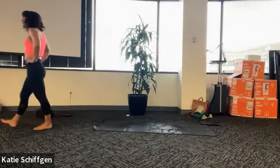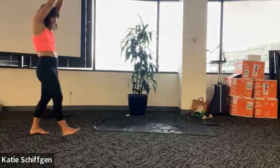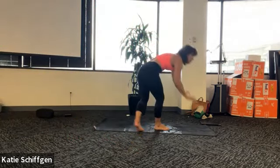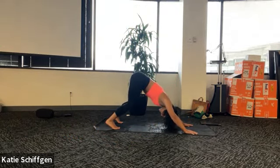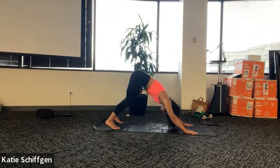Spread your fingers wide so your hands are your foundation in this pose. Make your hands strong, press through your fingertips. See if you can find space in your shoulders - rather than feeling like your shoulders are right up next to your ears, see if you can externally rotate your shoulders out away from your ears. Take one more big deep breath. Imagine there's a rope attached to your belly button - it's pulling up, tugging back. End of your exhale, come back down to hands and knees.